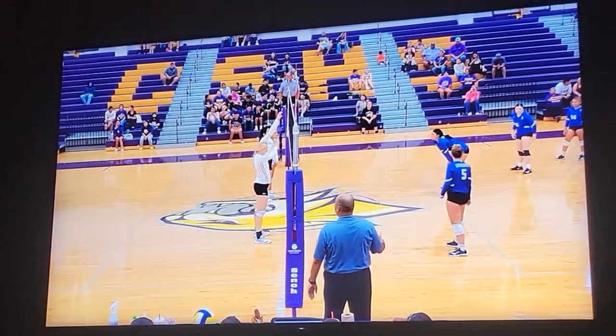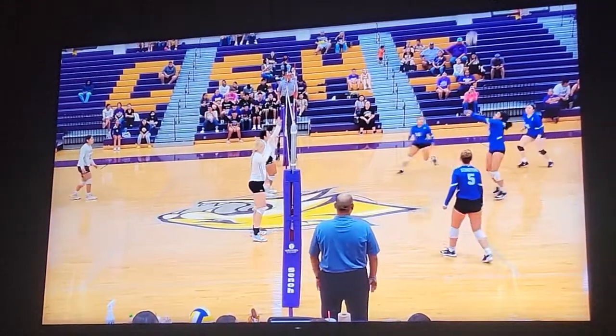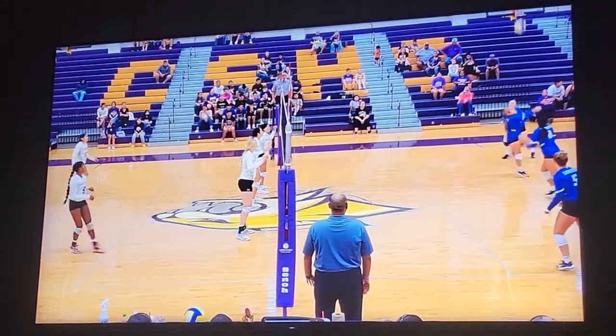On this play coming up, we're going to have the libero attack from the back, but from below the net, which means it's not an attack.